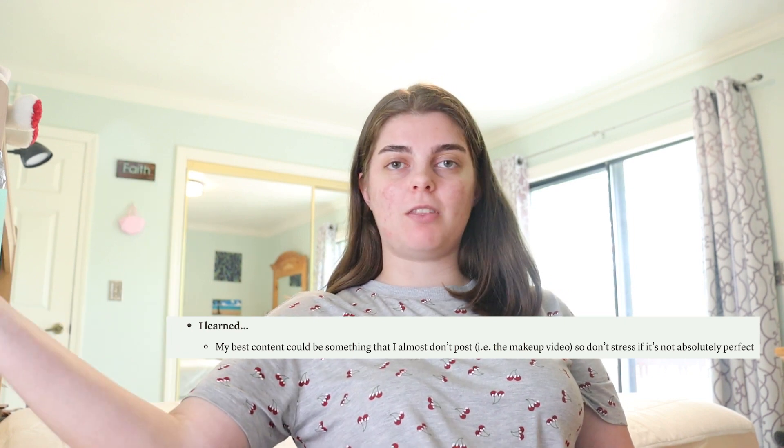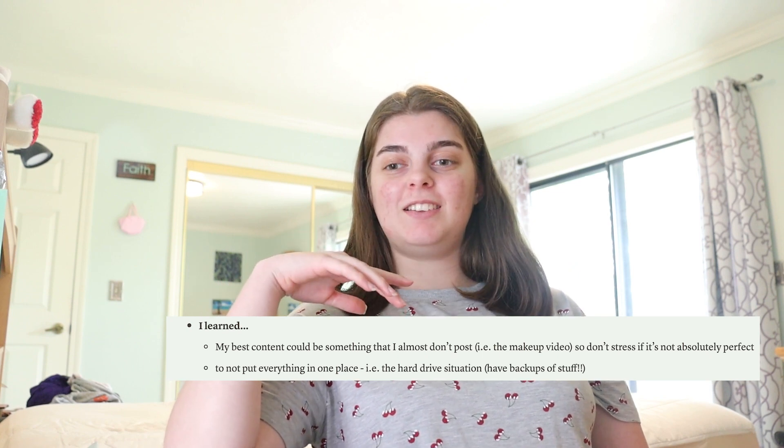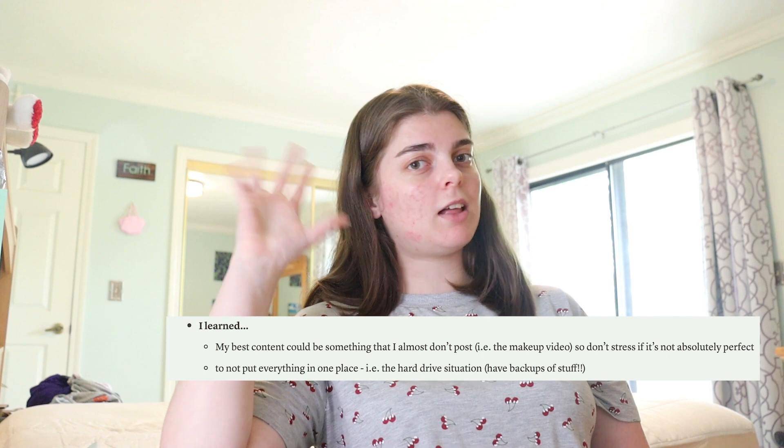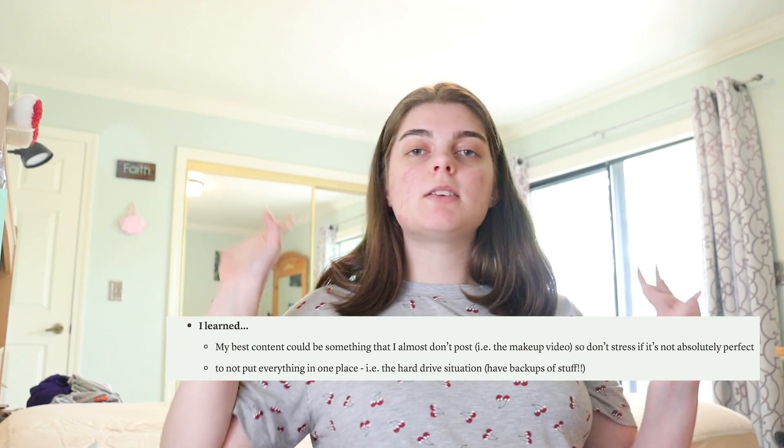Moving on to the next section: things I've learned this month. The first is that my best content could be something I almost don't post. My makeup video — I almost didn't post it because the quality wasn't up to my standard — ended up going basically viral on my channel and is one of my top three videos. I shouldn't stress if something isn't absolutely perfect, because people might like the imperfection. The second lesson is to not put everything in one place, literally and metaphorically — always have backups on cloud storage or multiple physical drives, not everything on one hard drive.